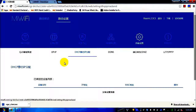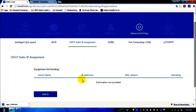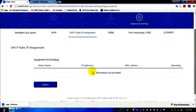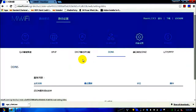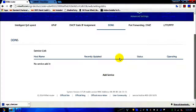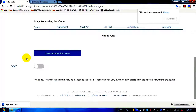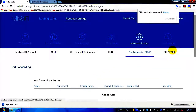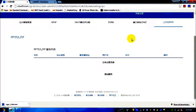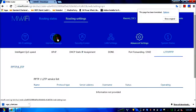DHCP static assignment lets you assign a static IP to specific devices — useful if certain download sites require access from particular IPs. DDNS is also present, though I'm not sure what it does. There are also port forwarding and DMZ settings, as well as PPTP — those are the English translations for those sections.